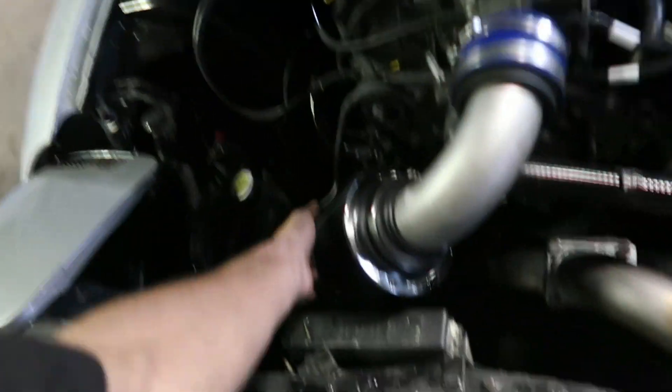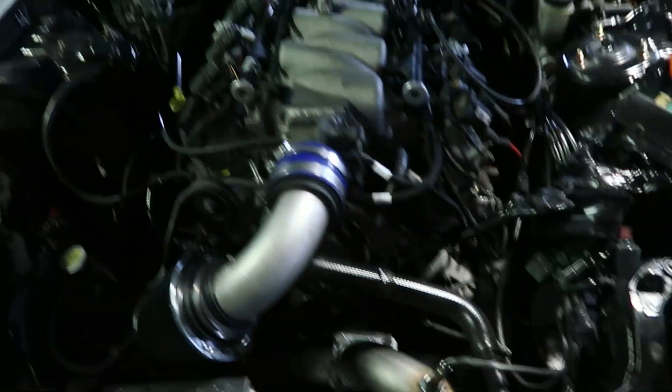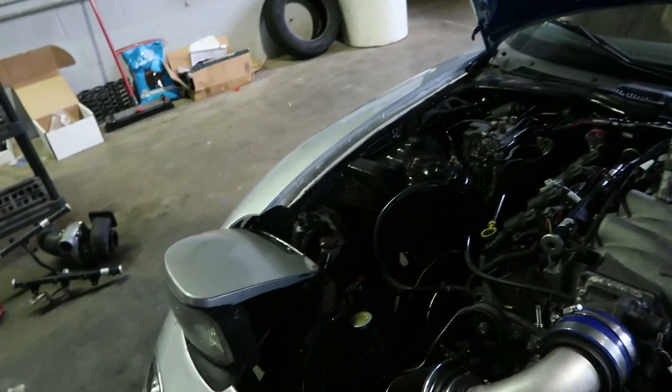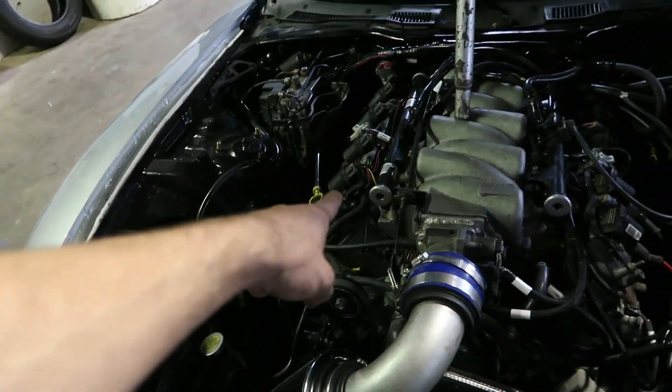It is pretty much ready to fire. I got the filter mounted up. The O2 bung is terribly welded in, but it is sealed. All the wiring cleaned up, everything looks good. I think it's pretty much ready to fire. I need an oil cap — that's getting delivered right now, so I'm going to go pick that up real quick.